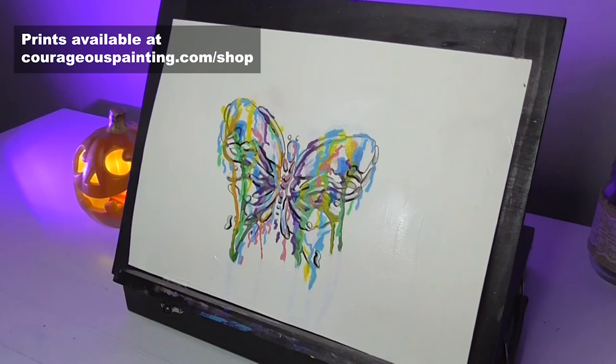Which drip art technique was your favorite? Tell me in the comments below and don't forget to subscribe for more fun acrylic painting techniques. If you enjoyed this painting technique video, go ahead and check out this video where I paint using bubbles. I'll see you next time.